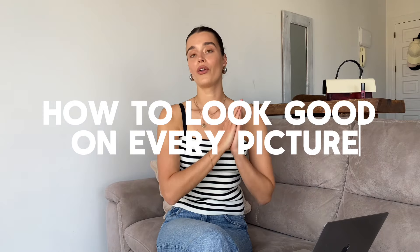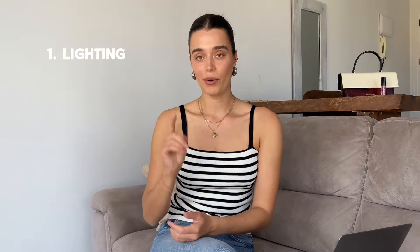Today, I want to share with you my top tips on how to look good in every picture. Tip number one is lighting — it's actually one of the most important things in a photo.